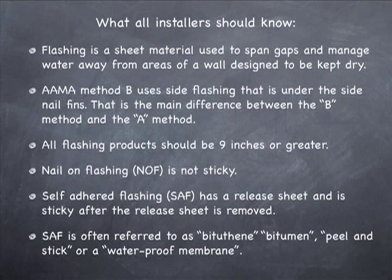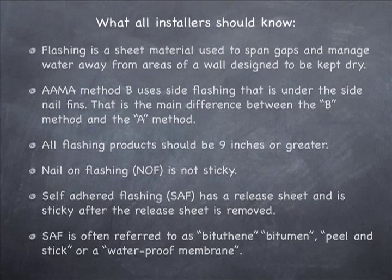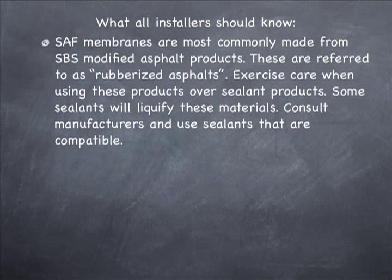Self-adhered flashing, often referred to as SAF, has a release sheet and is sticky after the release sheet has been removed. SAF is often referred to as bitchathane, bitumen, peel-and-stick, or just a waterproof membrane. SAF membranes are most commonly made from SBS modified asphalt products, often referred to as rubberized asphalt. You must exercise extreme care when using these products over sealants — some sealants will liquefy the SAF membranes, turning them into black drips that run down the side of your wall.